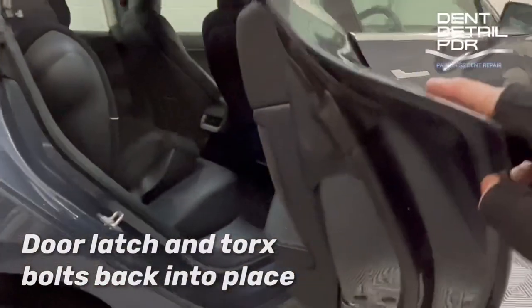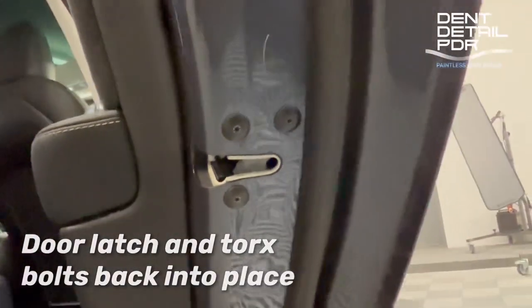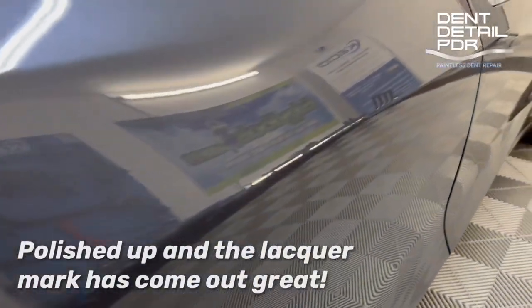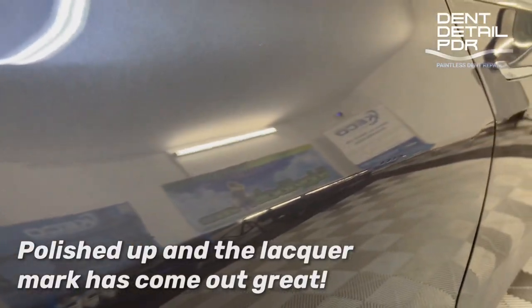Get the latch back in place — just the torque screws, hook it back in. Fits in really nicely; no real big job to do that. What we're doing now is flatting it down with some 3000 grade flatting paper. You can see the orange peel and the depth of the scratch there — we'd probably give it one or two passes, then polish it up.